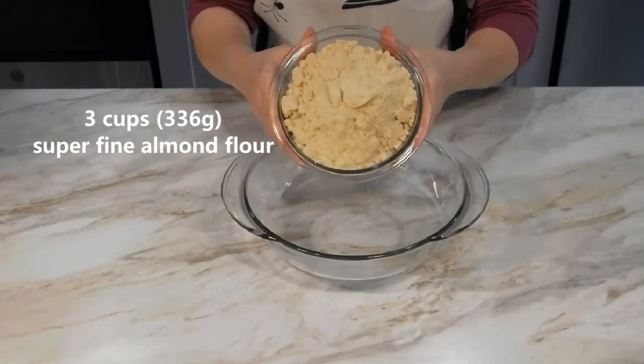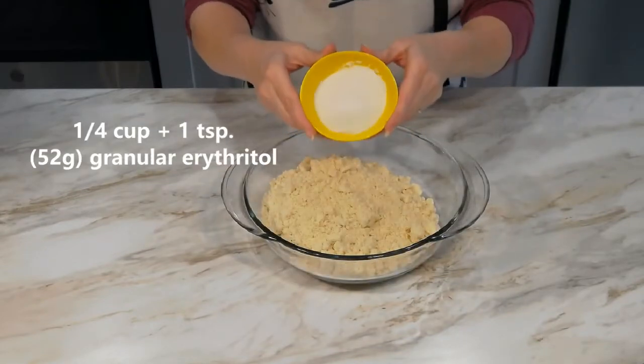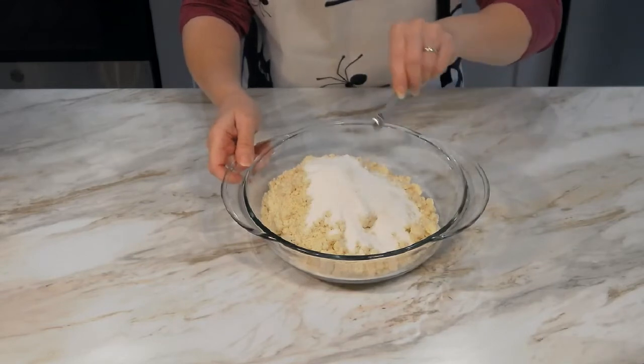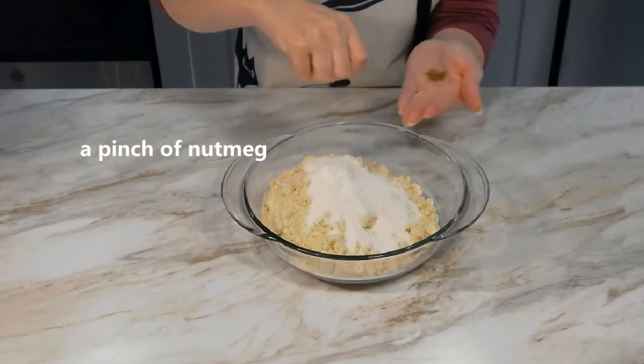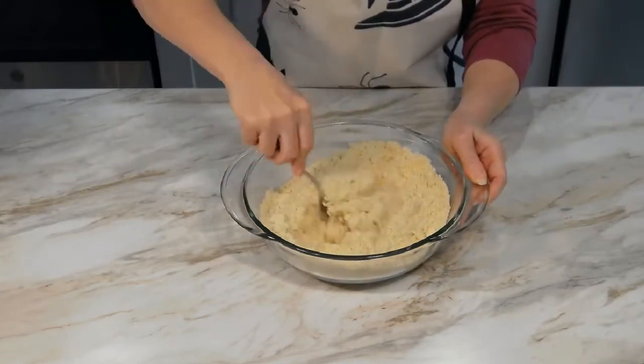Add three cups of almond flour to a large bowl. Add in a quarter cup plus one teaspoon of granular erythritol, a quarter teaspoon of salt, a half teaspoon of baking powder, and a pinch of nutmeg. Using a fork, break up any lumps and mix well.